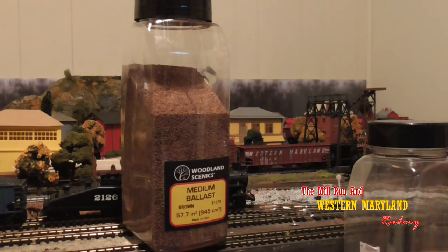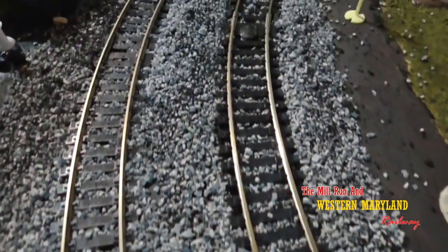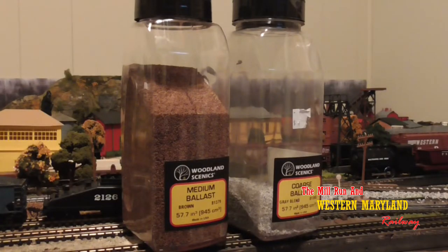Ballasting is a little bit of an art in itself, but you can do it and it's not that bad. I use Woodland Scenic Medium Blend Ballast — I'll put the item number down in the description below. I chose brown for my layout but there's a lot of other shades. I originally started with gray coarse ballast but it was a little too large for HO scale operations in my opinion and it was a lot harder to work with. I highly recommend the medium blend ballast if you have an HO scale layout.